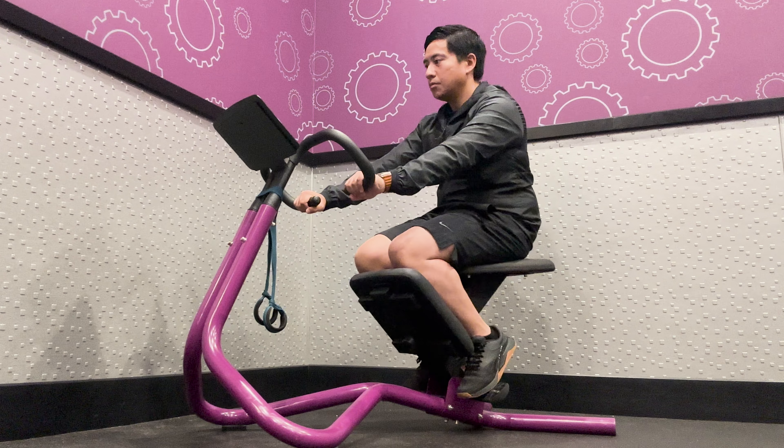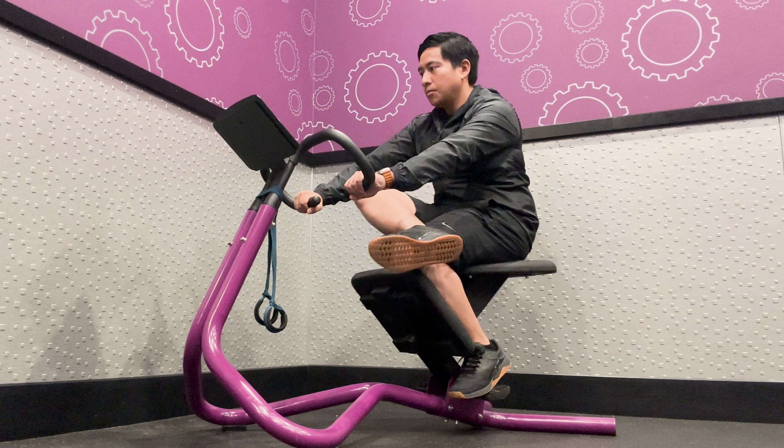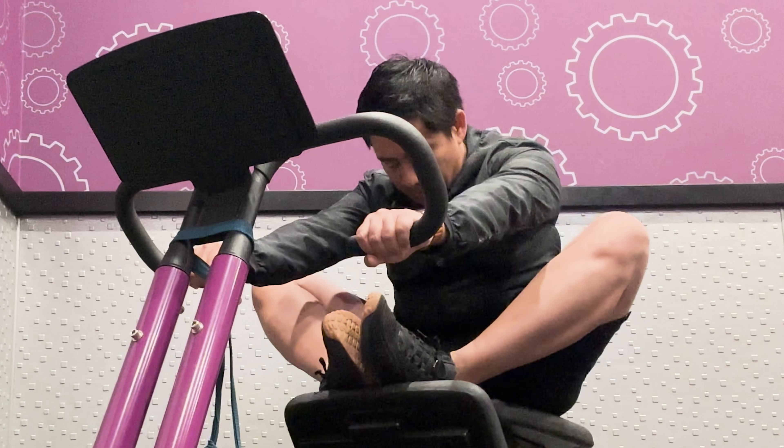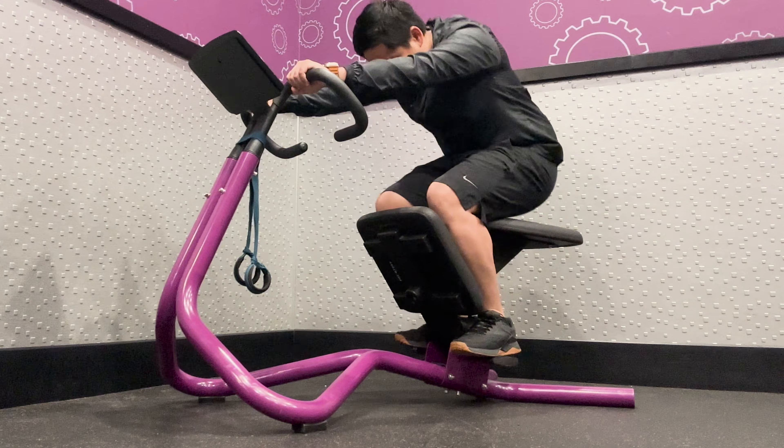Also, the Life Fitness model has images of stretches you can perform, whereas the Precore model also has written instructions on how to perform each one. The purpose of this tool is to improve your flexibility and range of motion with supported static stretching. Static stretching is great to perform right after a workout to cool down and increase your flexibility, or on your rest days as a gentle and effective way to stay active, while still taking it easy. With the moveable seat, you're able to use gravity to help you stretch different muscle groups. Now I'm going to go over 8 stretches you can perform using this piece of equipment.